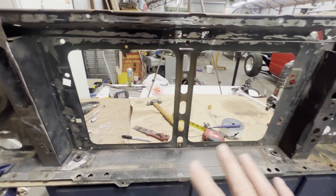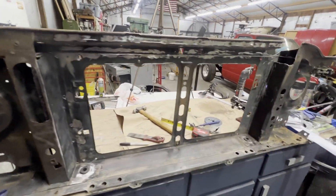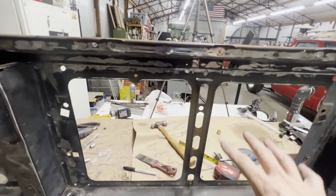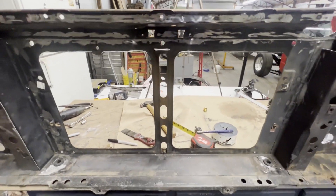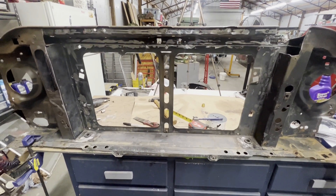Next thing I'm going to do is sand it down with a Scotch-Brite pad, scuff it up, paint it, get the aluminum cut, and get it all back together. When I get it painted, I won't do that on camera. I'll just get it done and then walk you through what I've done. Then we'll put it on the truck and see what it looks like with the radiator in and all the bolts in it.